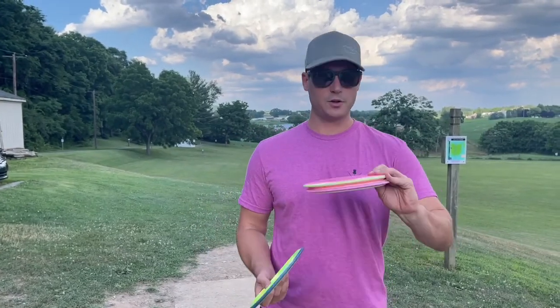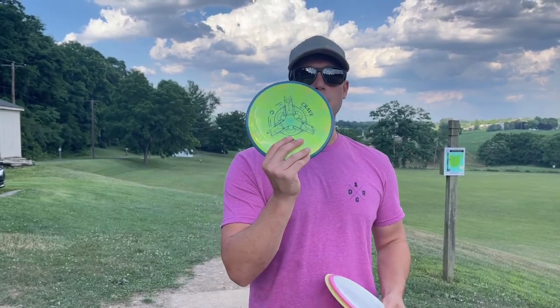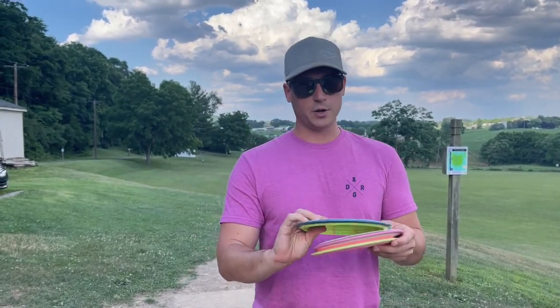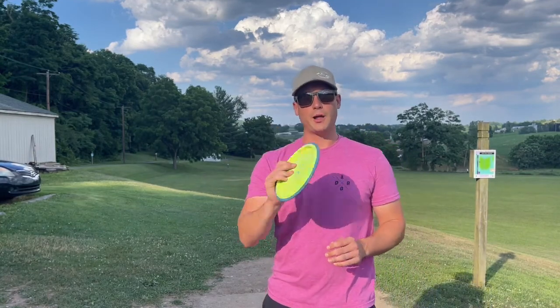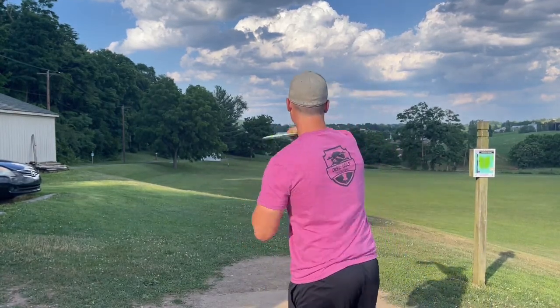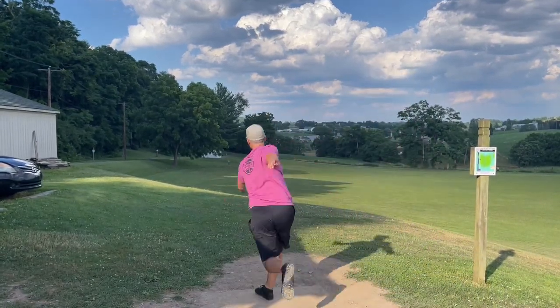Welcome back to the channel. We're going to be doing another disc review. MVP is releasing a lot of new discs and they're releasing old discs in new plastic. I'm going to review this one because this is one of my favorite discs — the Crave. And they're coming out in the Fission plastic.